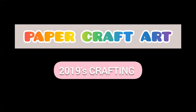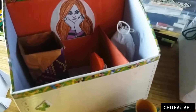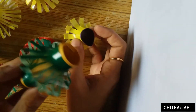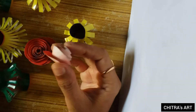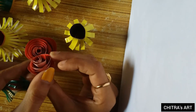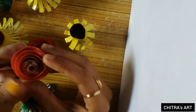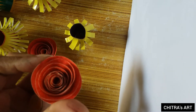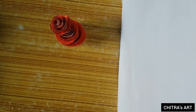Hello guys, welcome back to my channel, Chitra's Art, and this is Chitra. Today I'm gonna show you my paper craft art. This is a gandil which I had made for Diwali last year, and this one is a rose. We can use it for any type of decorative purpose, scrapbooks, and card making.